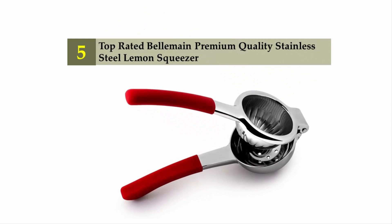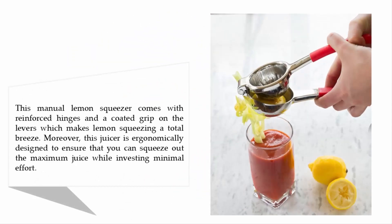Top-rated Bella Main premium quality stainless steel lemon squeezer. This manual lemon squeezer comes with reinforced hinges and a coated grip on the levers, which makes lemon squeezing a total breeze. Moreover, this juicer is ergonomically designed to ensure that you can squeeze out the maximum juice while investing minimal effort.